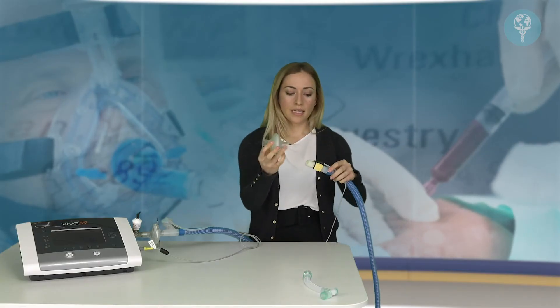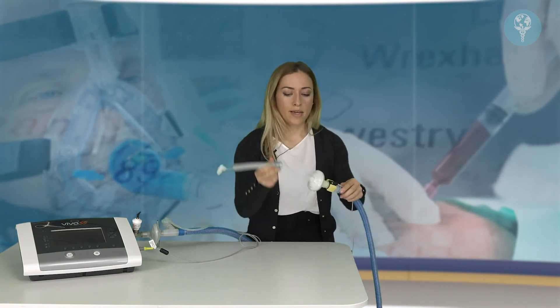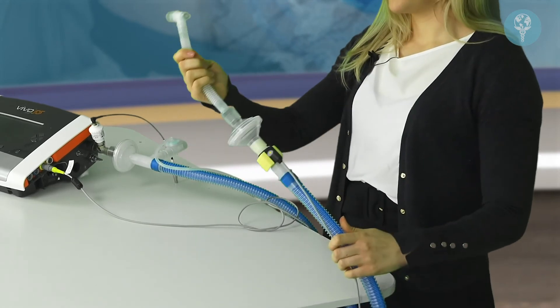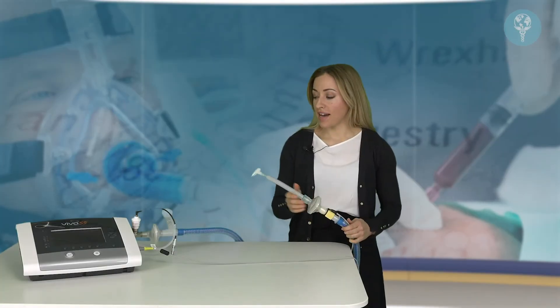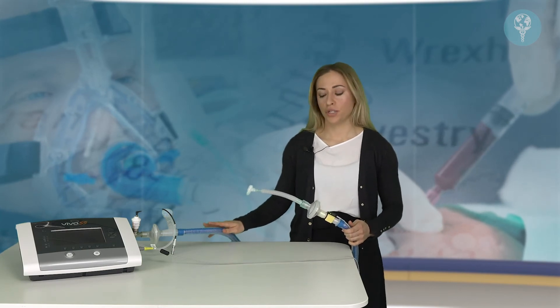We then have our next antibacterial filter which sits on the end of the circuit. And finally we have the catheter mount, which we attach to the endotracheal tube. In this video we've covered how to set up the active exhalation valve circuit for use with an endotracheal tube.